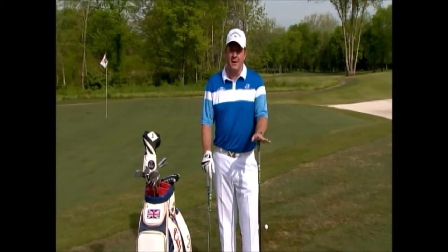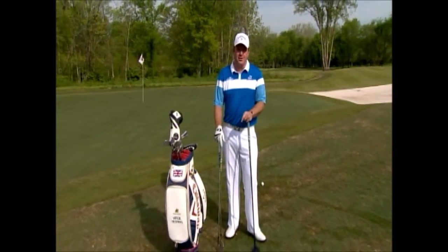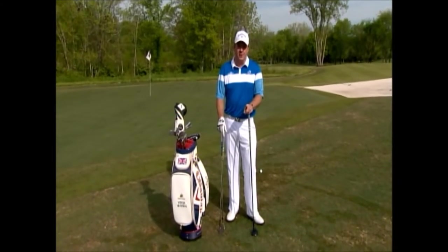Hi, I'm Virgil Herring, PGA Teaching Professional here at West Haven Golf Club in Franklin. The average golfer only hits two greens in regulation per 18 holes, so that leaves us a lot of opportunities to chip and get up and down from around the green. I'm going to show you three options to better lower your score.